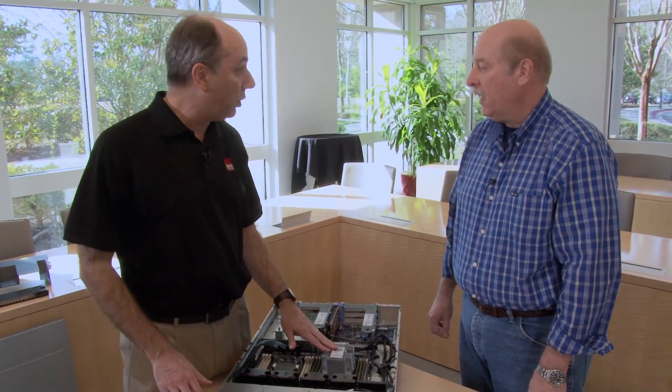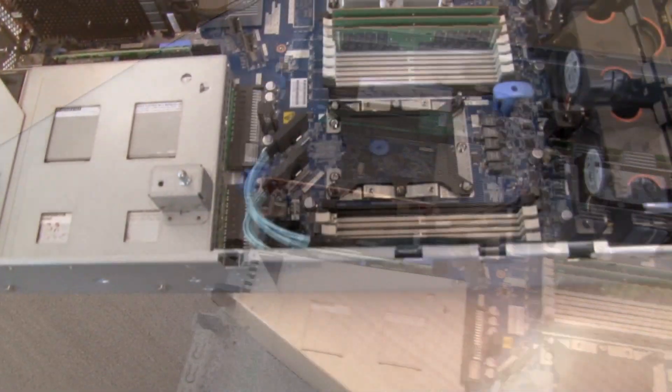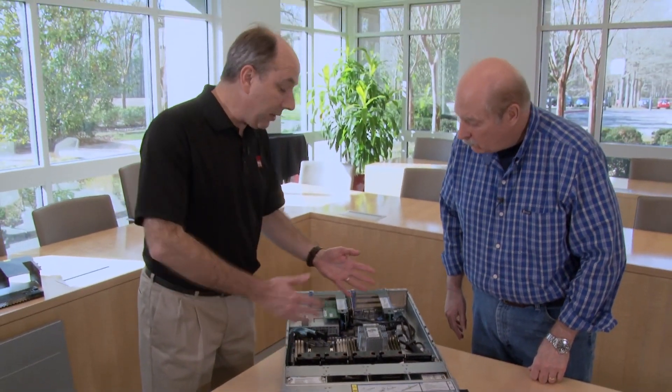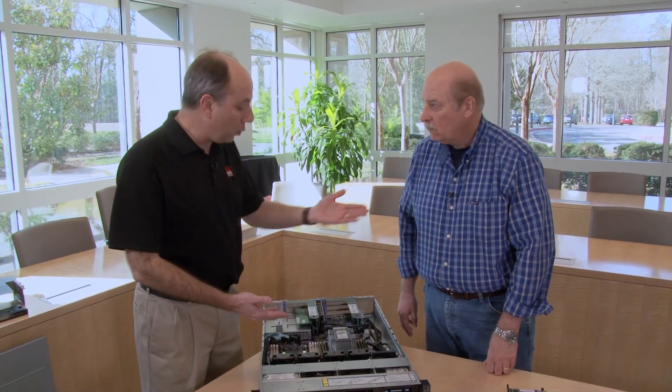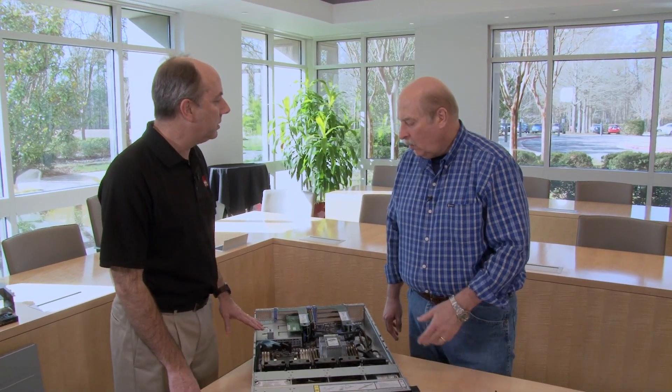This server is based on the Intel Xeon Scalable family processors. This one only has one processor installed, but the system supports up to two. We have six DIMMs installed, and the server supports up to 16. With 64 GB LR DIMMs, the server supports up to a terabyte of RAM. A lot of customers have Xeon E5 processor-based servers that had 16 DIMMs, so this is a much easier transition — moving from 16 DIMMs to another 16 DIMMs. If you're looking to be consistent with your memory footprint, this server can help you out.